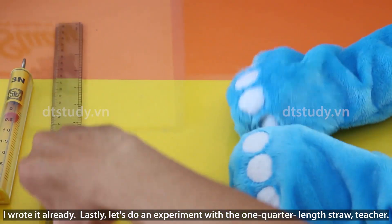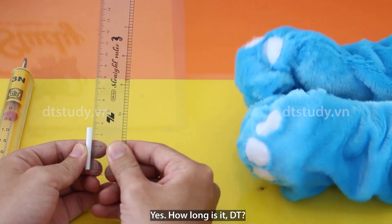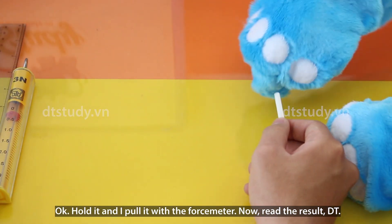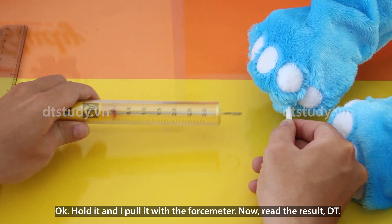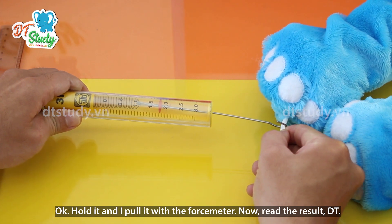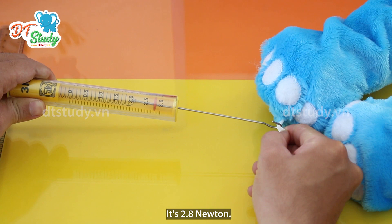Lastly, let's do an experiment with the quarter length straw. How long is it, DT? It's 3.5 cm long. Hold it and I'll pull it with the force meter. Now, read the result, DT. It's 2.8 N.